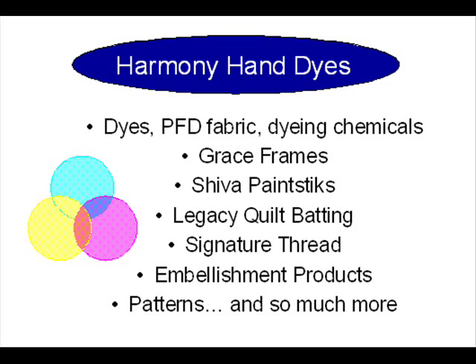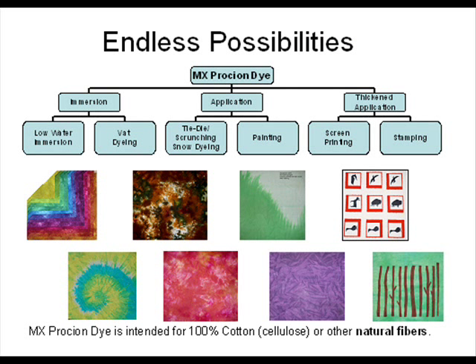Hi, my name is Kathy Tanner and I have a business called Harmony Hand Dyes. I sell some quilting products online, but the ones I'm going to discuss today are the dyes and dyeing chemicals that I use.